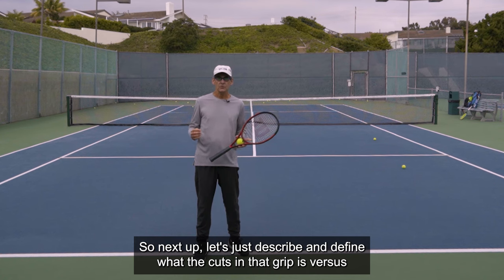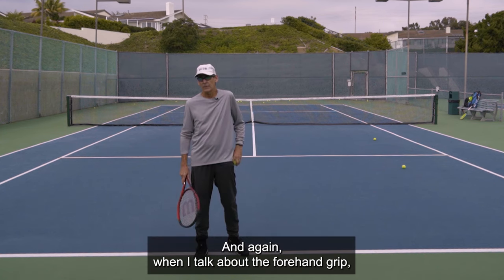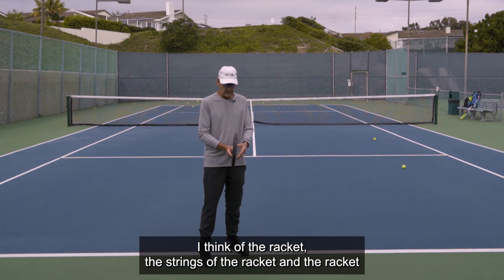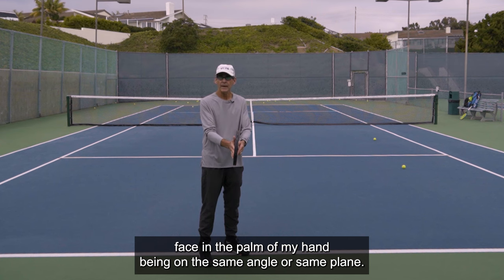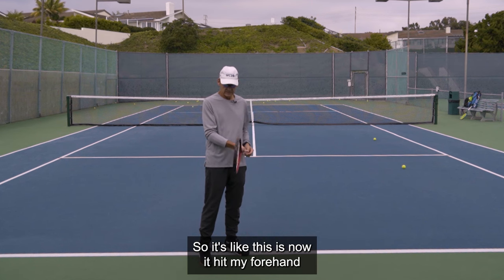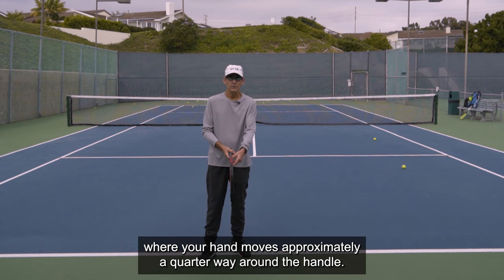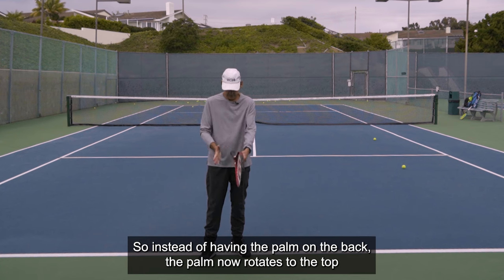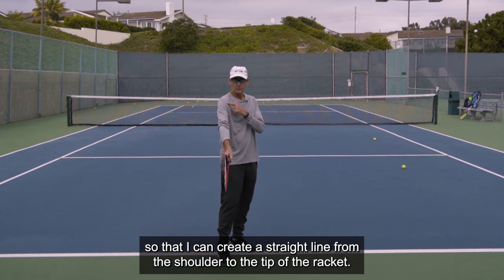Let's define what the continental grip is versus the forehand grip. With the forehand grip, the strings of the racket and the palm of my hand are on the same angle or plane — this is how I hit my forehand. The continental grip is a change where your hand moves approximately a quarter of the way around the handle. Instead of having the palm on the back, the palm now rotates to the top so that I can create a straight line from the shoulder to the tip of the racket.